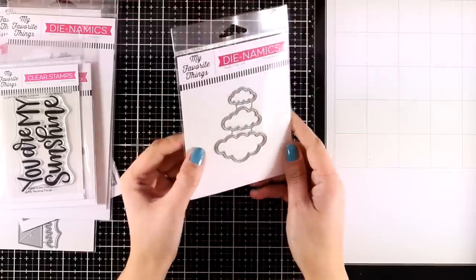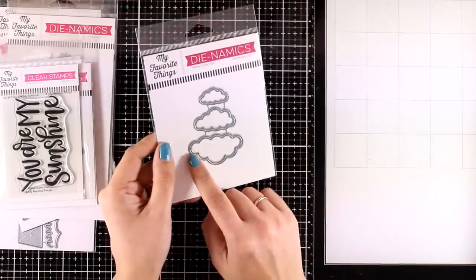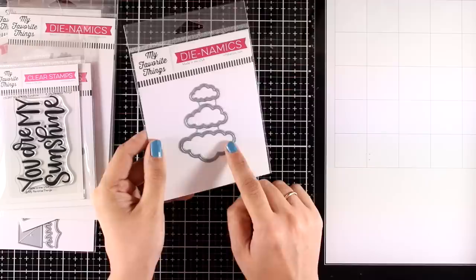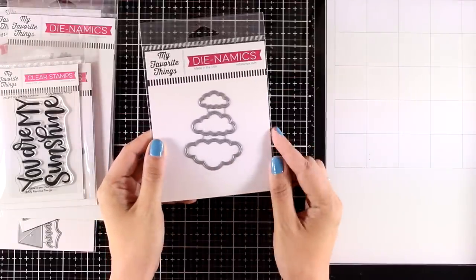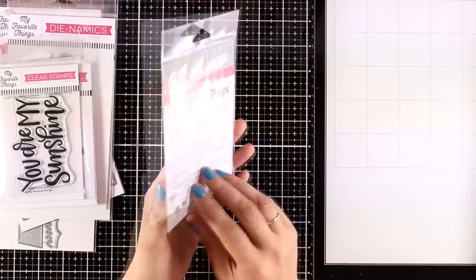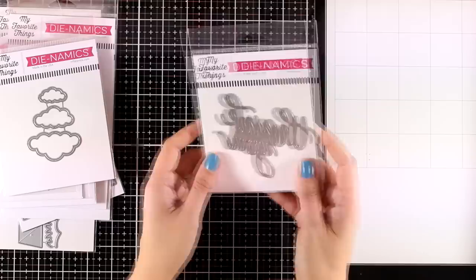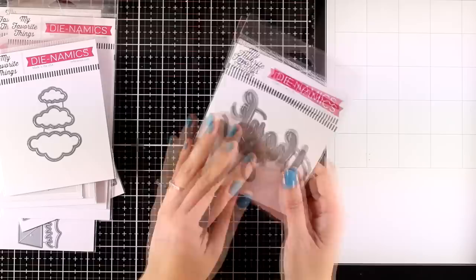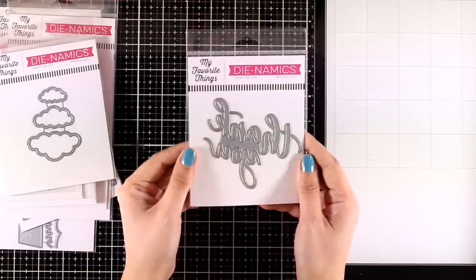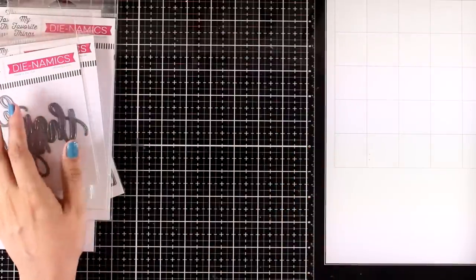I love big sentiments over stenciled or watercolor backgrounds — I think it helps the background stand out even more. This is called Cute Cloud Outlines and it cuts out not only clouds but also a little border that you can use separately or together. If you like creating little scenes on your cards, having a die set with clouds is a must-have for that extra sky detail. Here is another big sentiment — Thank You — in a lovely script font, perfect for cards where you want the focal point to be the sentiment itself.